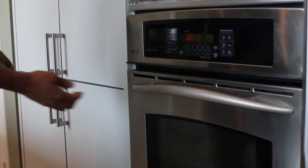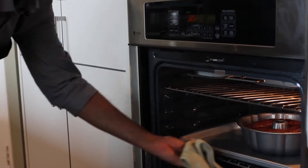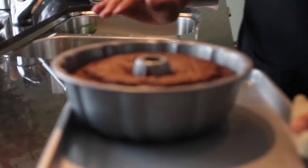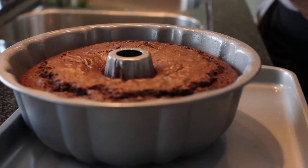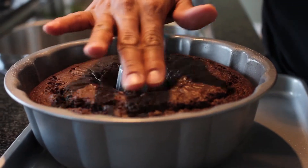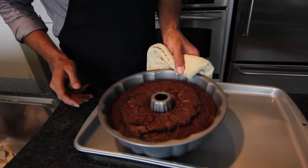It's been about 35 minutes — let's take a look at our cake. Good sign, very good sign. Cracking on the top, a little bouncy. I think it's perfect. We'll let it cool.